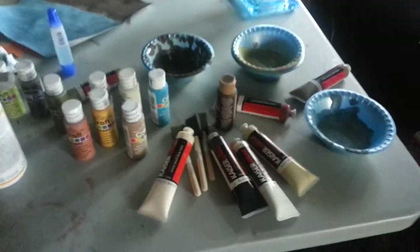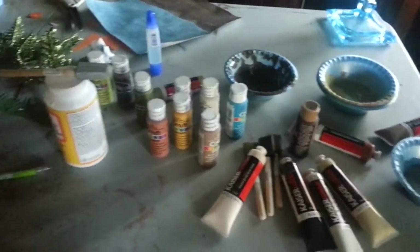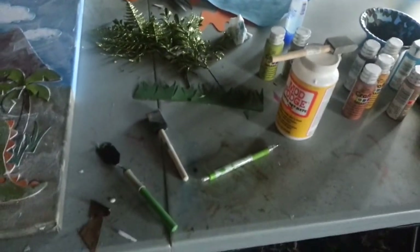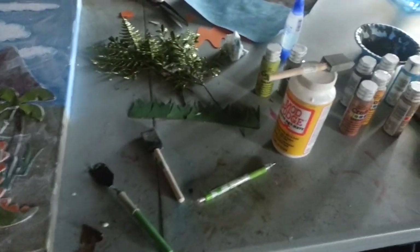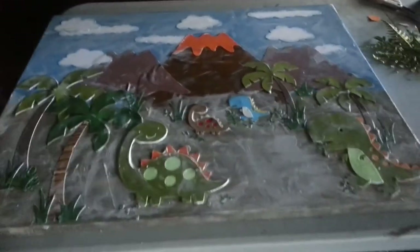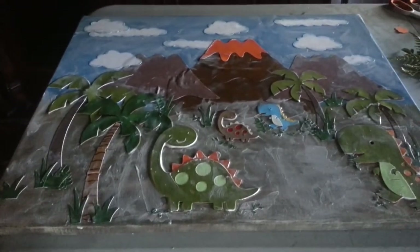So there it is — what we used. And a little bit of glue, but most of the glue I used was mod podge. And my Cricut Expression 2 and my two cartridges.